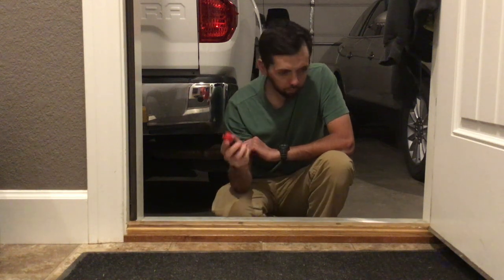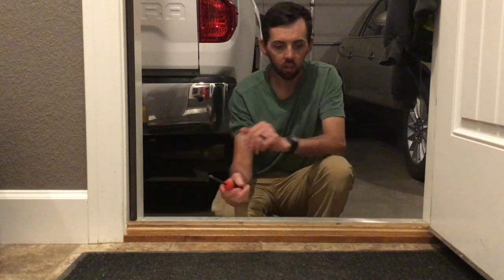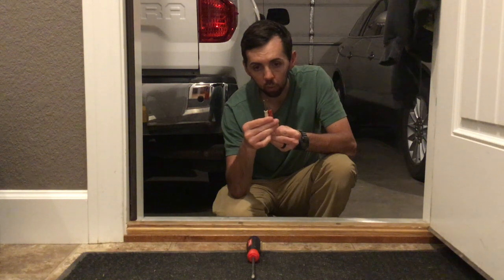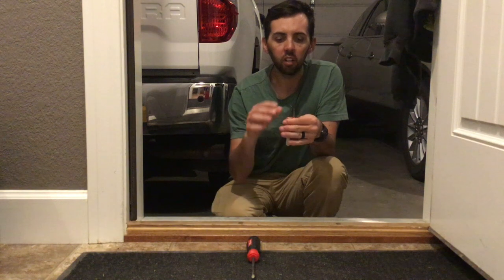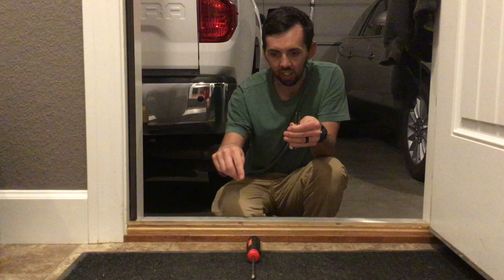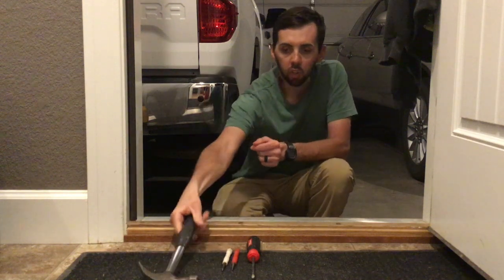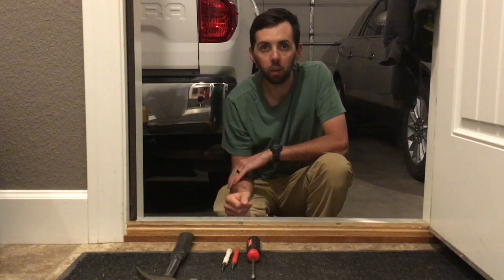First thing we need is a screwdriver, which we're gonna use to raise up all these screws and lift that whole threshold up. And then I use these nail setters. This works out really well if you have something like this that has a side on each side so that you can set that ring back into the guide on the screw. Then you need a hammer — use the hammer to hit the back of the nail setters and pop that washer back up on the screw.